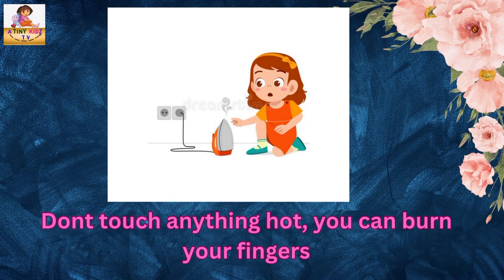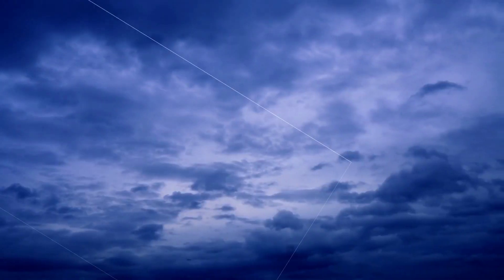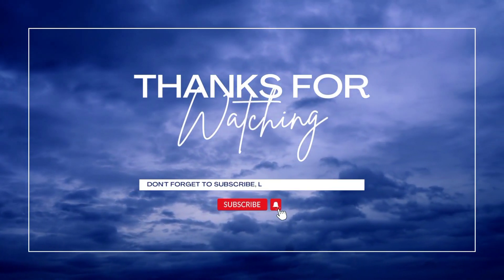Don't touch anything hot — you can burn your fingers. Thank you for watching, like and subscribe.